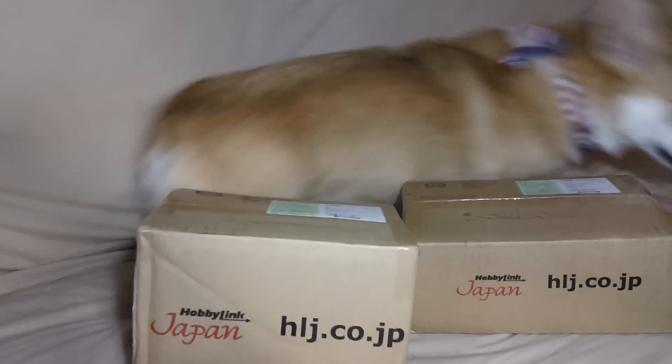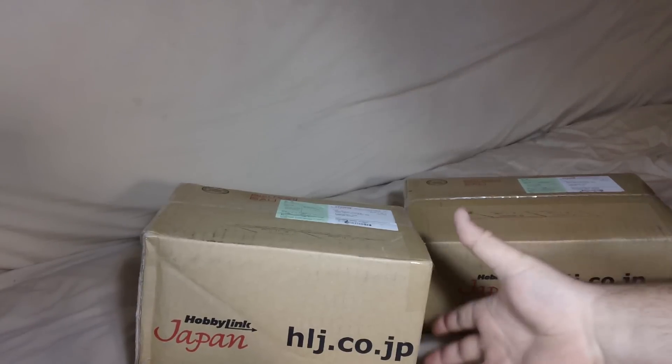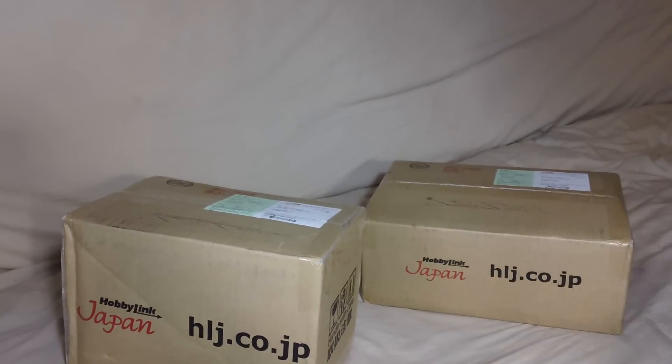Alright, this is Henry again, and I got two packages today. Now, these were actually both ordered at the same time, but the way this worked out is I paid for this one, and then this one was a birthday gift. My birthday was this past Wednesday, so that's why they shipped separately. So let's go ahead and open these up.